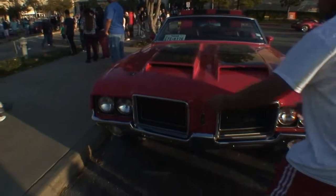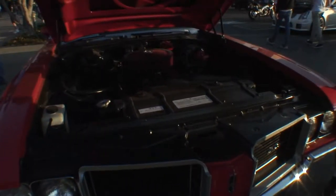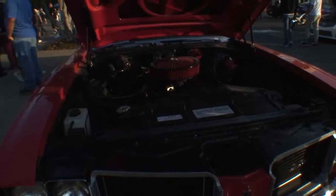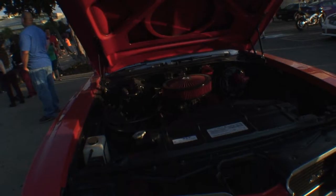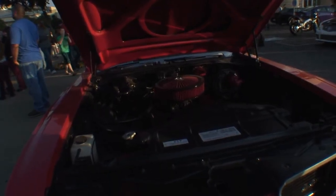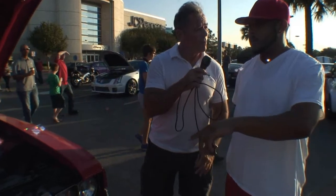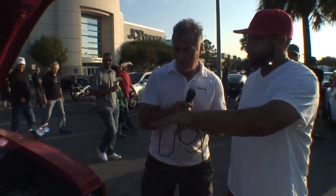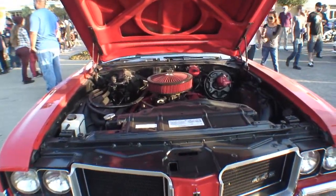Oh, there you go. Can we look under the hood? Yeah, absolutely. Red engine. So you modified the whole car? I did. I modified the whole car. The car actually has new sheet metal on just about every panel except for the trunk and the doors. Everything you see is completely redone. The whole front clip is all brand new sheet metal, and the hood is a fiberglass W30 442 hood.